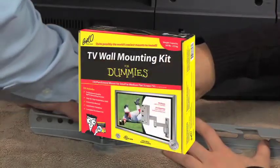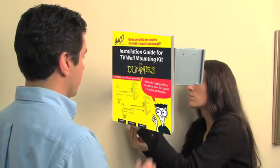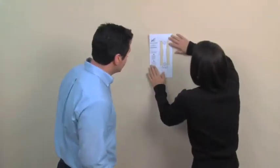Inside each 4 Dummies mounting kit is a professional quality Bello mount, 4 Dummies installation guide, 4 Dummies step-by-step DVD, installation mounting template, and a complete hardware kit.